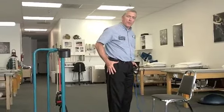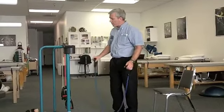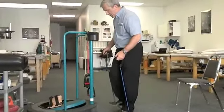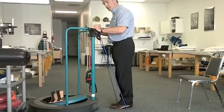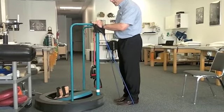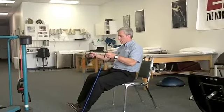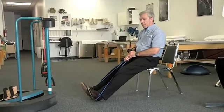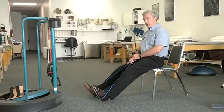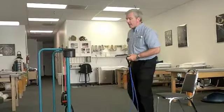Next is hip abduction — strengthening the hip muscles, which is very important for balance and daily functional tasks. You can loop the band around one foot, holding on for balance, and move the leg out sideways. You can also plant the other end under the other foot for resistance. If standing and balance is an issue, the exercise can be done sitting in a chair. This is hip abduction, strengthening the outside hip muscles — very important for preventing hip injuries and balance in daily tasks.